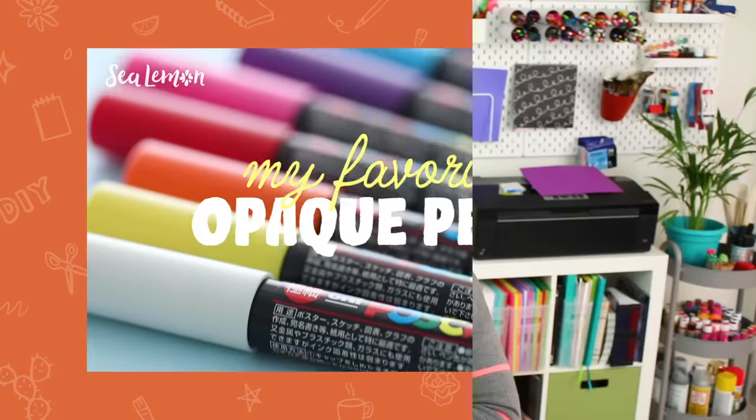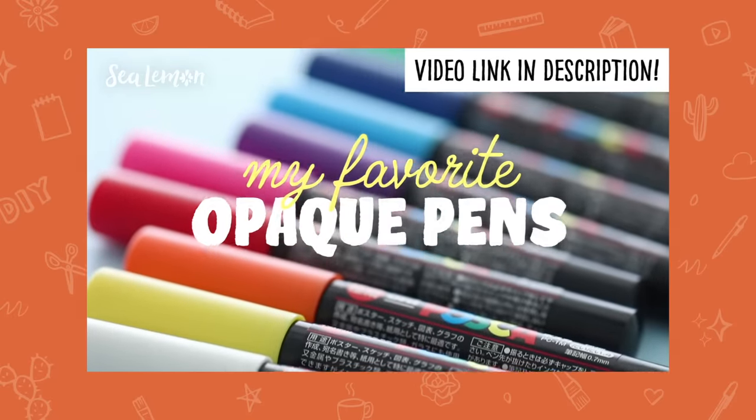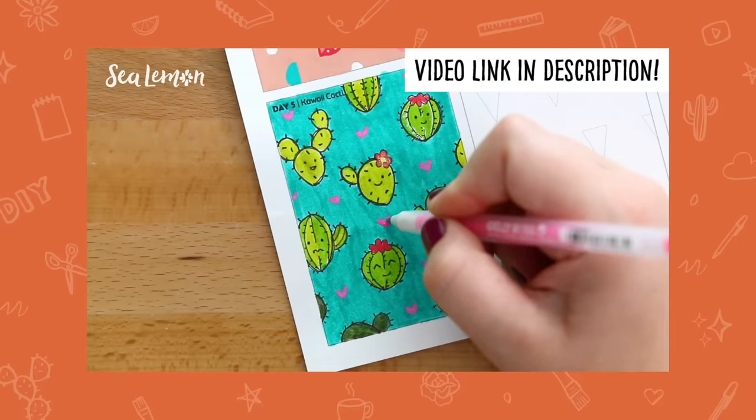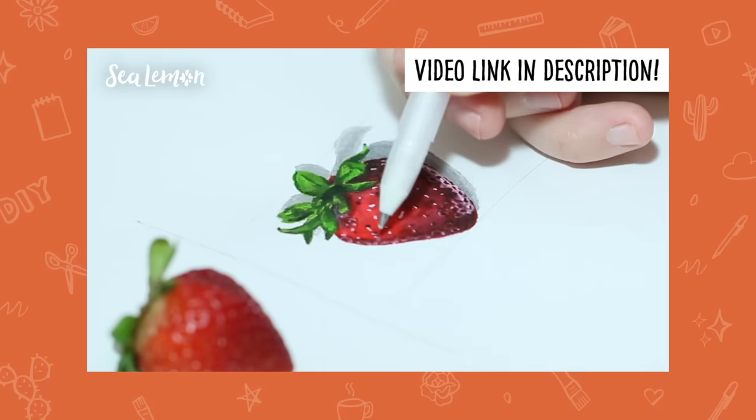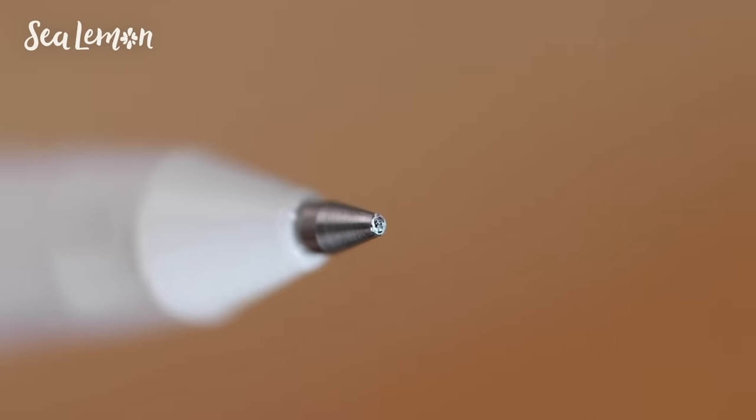You guys know I'm a pen addict and I have a lot of gel pens, so I have this problem all the time. I did mention how I deal with this on my opaque pen video, which you can check out up here and down below. Basically, when the gel pen still has ink and it's not working, it's usually clogged by dry gel ink on the tip.